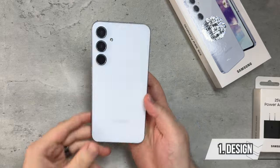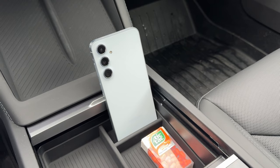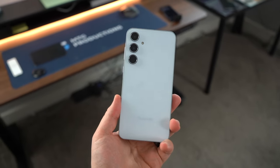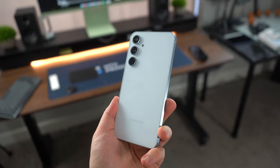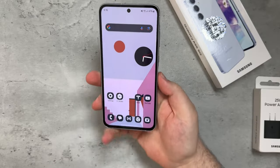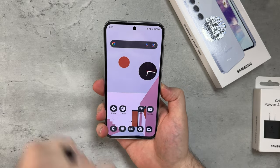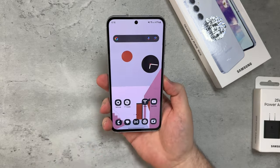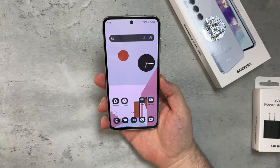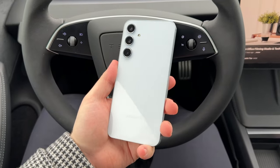Samsung did a really good job with the build and design coming from the A54. They improved the build quality, specifically the metal frame, which gives it a much more premium look and feel, and it feels much better to hold in the hand. The display is slightly larger — about 0.1 inches — but it's still a 6.6-inch, really nice 120Hz panel.